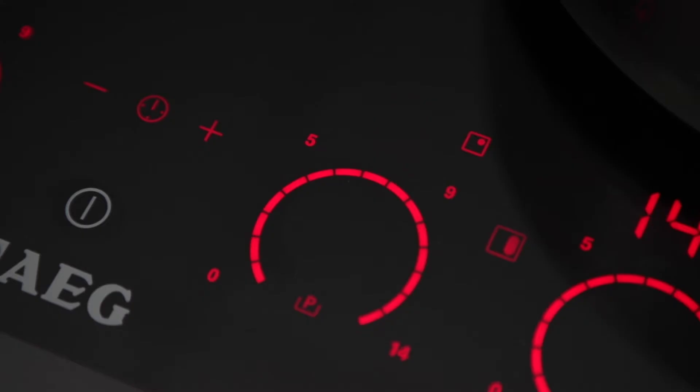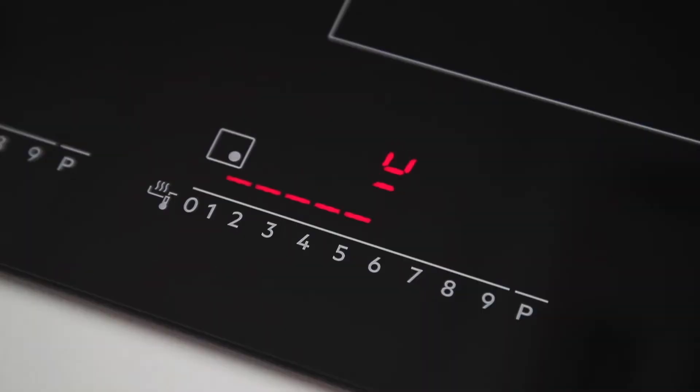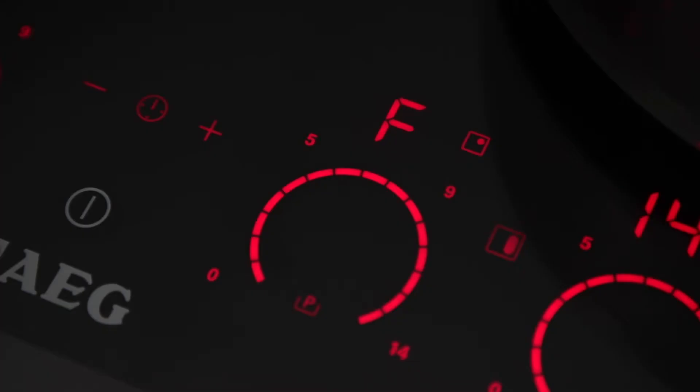If an F or a U error code appears on your induction hob, it means that no cookware has been detected. Once a pan is in position, or the cooking zone is turned off, the error code will disappear.